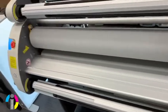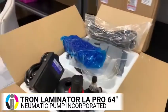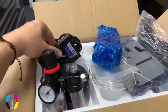Also, it is pneumatic — the rollers will lift up. You can see here the accessories: the pneumatic pump, and it does have a pedal as well.